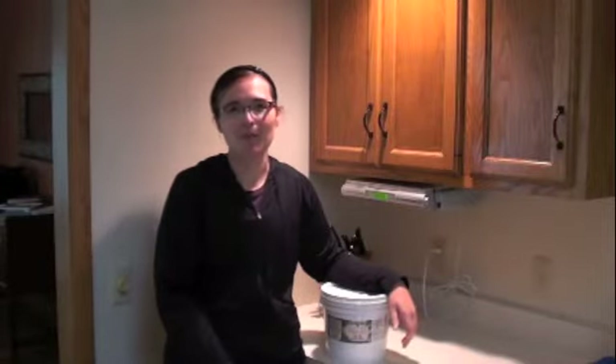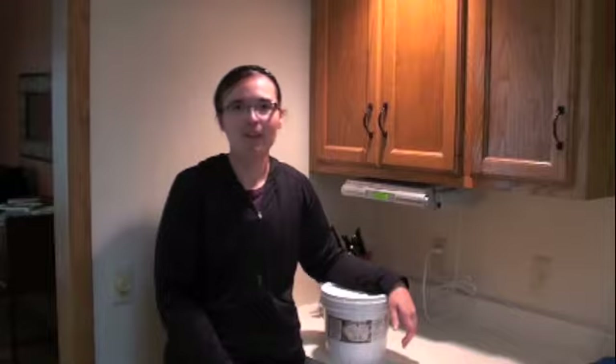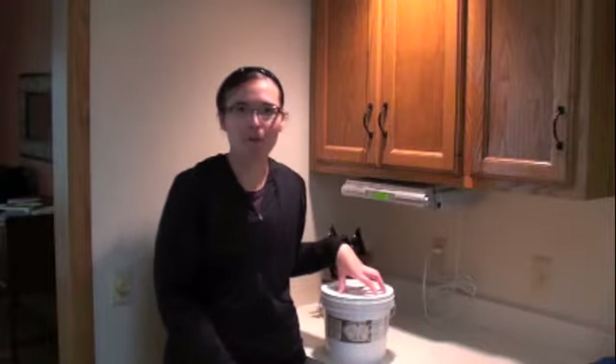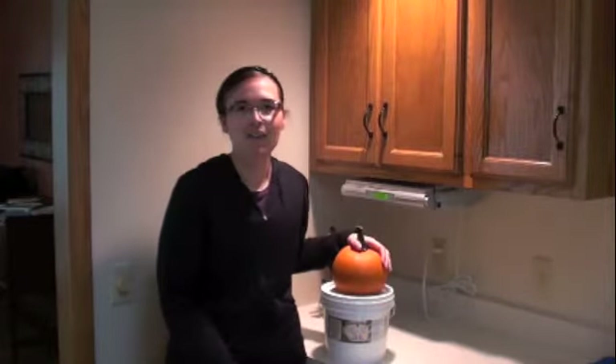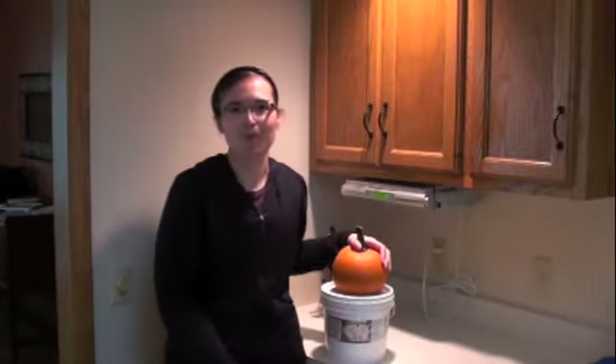Hi, welcome to today's episode of Red Palm Cooking. Today we are going to be making fresh pumpkin pie using our red palm oil in our crust and fresh pumpkin. So get ready for some awesome pumpkin pie.